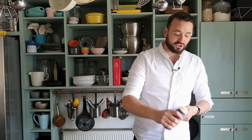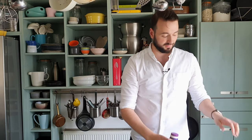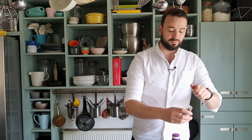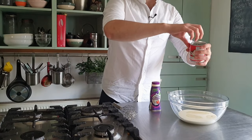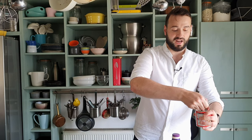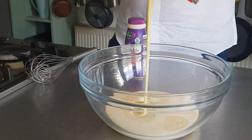Today we're making Rocky Road ice cream. It's super easy and doesn't even involve any cooking. You do need to be a bit prepared for this because it does have to be frozen ahead of time — of course it is ice cream after all. To get started I need 250ml of double cream, one teaspoon of vanilla extract, and 150g of sweetened condensed milk, so that's half a can.